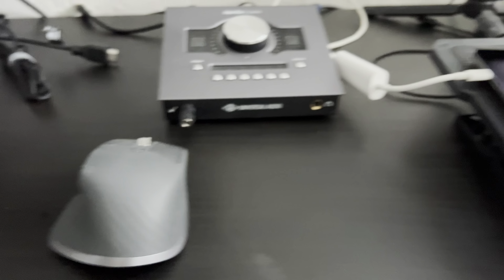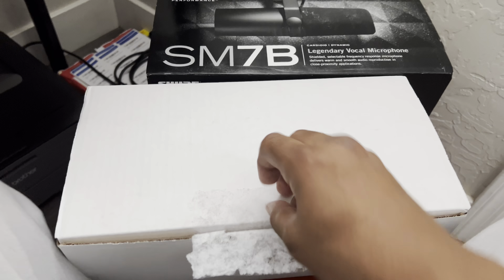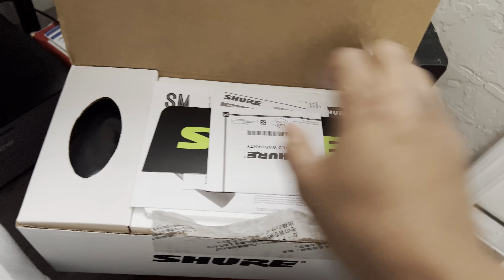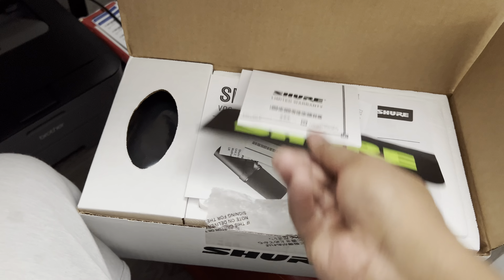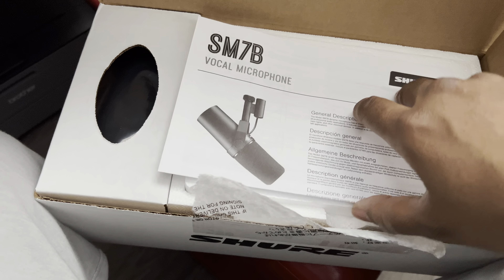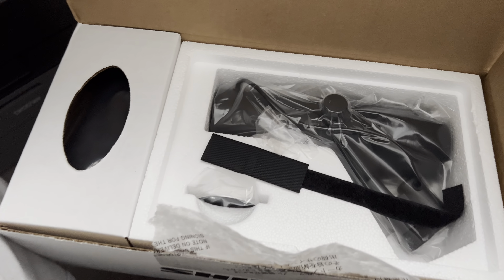Let's finish with this. So this is the Shure SM7B — top of the line podcaster mic. This is what Michael Jackson used. I think he made Thriller with this mic. Just that alone is enough for me. It comes with a sticker, warranty. I hear there's some people selling bootleg — I didn't watch the video on how to tell the difference, but I hope I don't have a bootleg. I bought this directly from Amazon, paid $450.